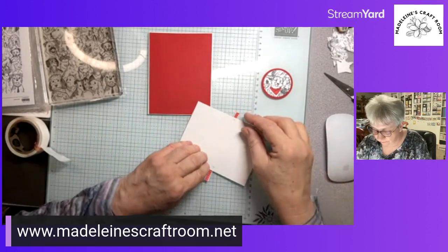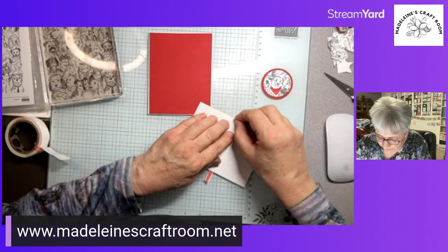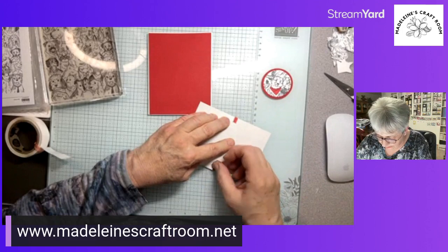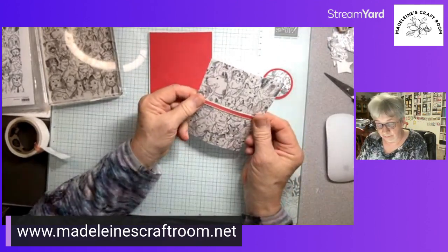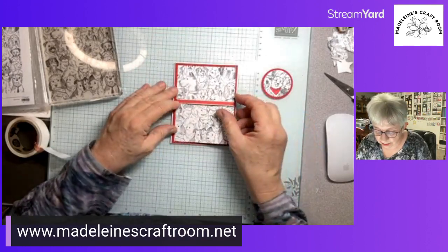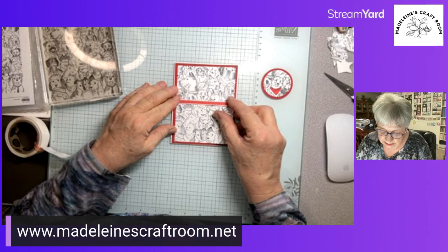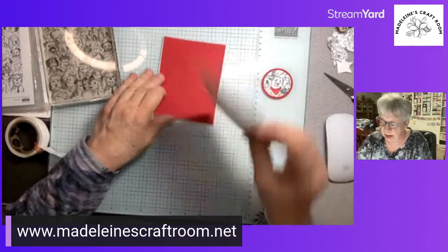I am very thankful to be feeling well again — after my live last Thursday I got a terrible cold and only really started feeling better on Monday. So it's nice to finally be feeling better. Looking at this — that looks pretty good. We're going to put the ribbon down, and yes, I think that looks good.